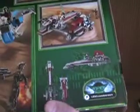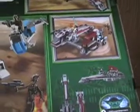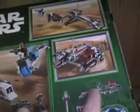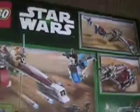It shows Rex and Obi-Wan with two commando droids. On the back there's a nice scene showing how the turret spins and the flip-fire feature. It shows several angles of the set and a nice action scene. There's also the Star Wars LEGO logo and the Yoda image.